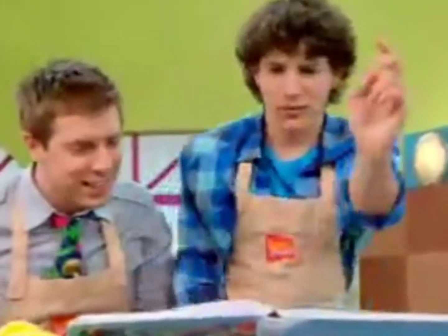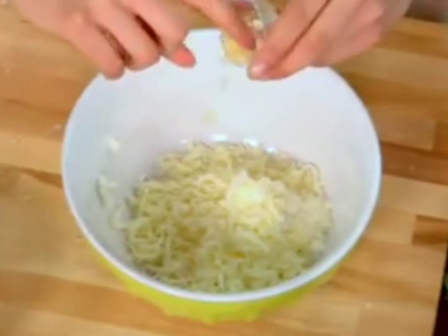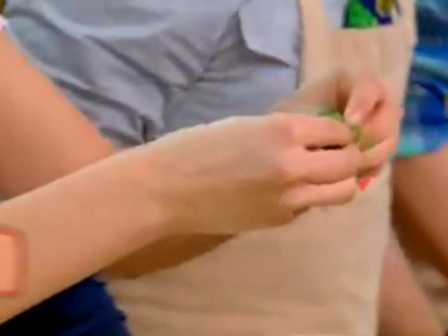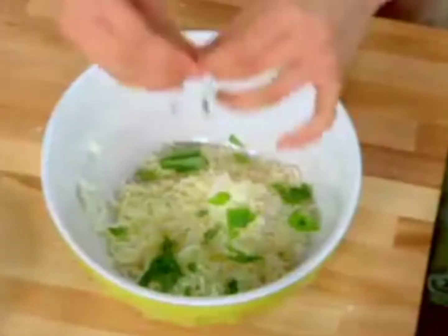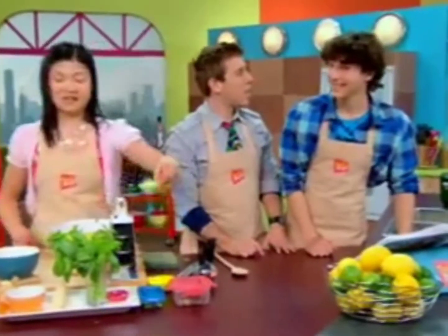How about we do a recipe roll call? Okay, so first we need chopped garlic. Chopped garlic going in. Now, fresh basil — rip it up like that. And then you need some nutmeg. Nutmeg. Done. And some hot pepper flakes. Hot pepper flakes.